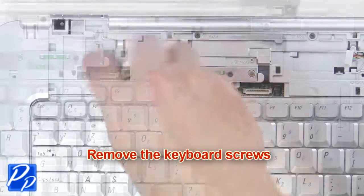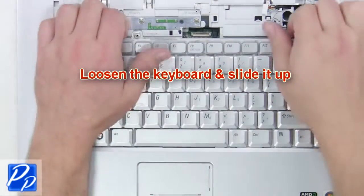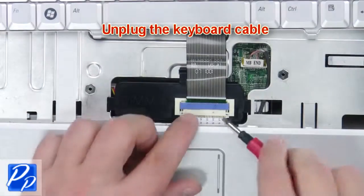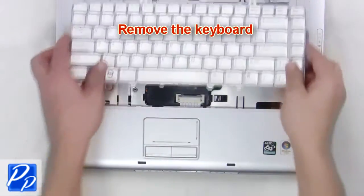Next remove the keyboard screws. Loosen the keyboard and slide it up. Now unplug the keyboard cable and remove the keyboard.